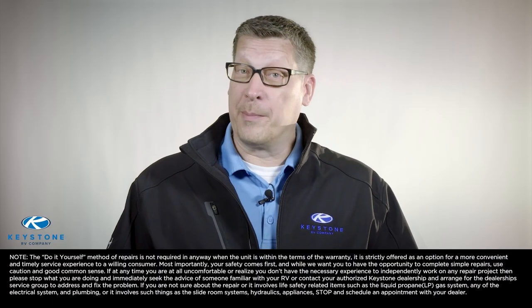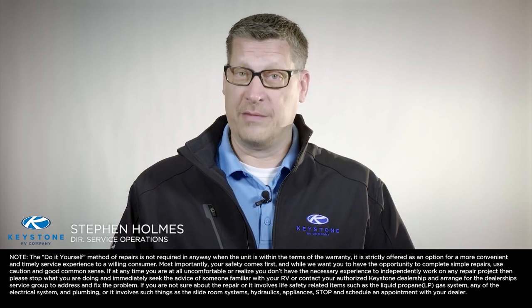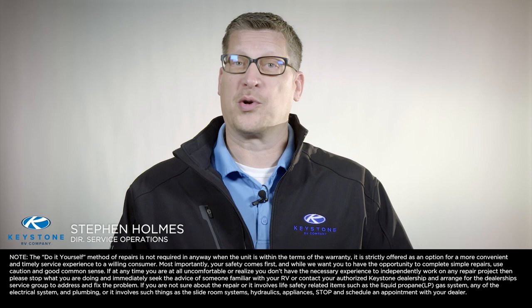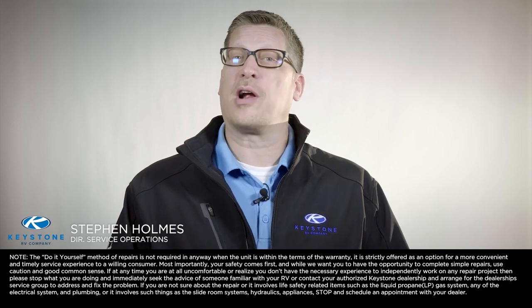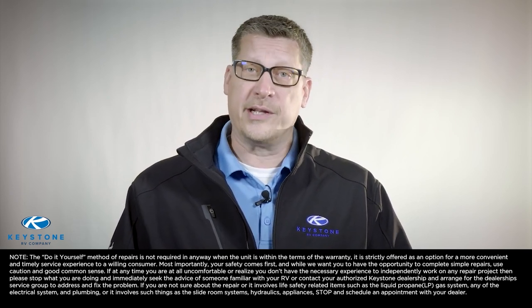When it comes to RV repair and upgrades, many RV owners wonder: can I fix my RV myself? Hello, I'm Stephen Holmes, director of service operations for Keystone RV Company. We know your time is valuable and we understand the cost associated with bringing your travel trailer or fifth wheel to your dealership for repairs.